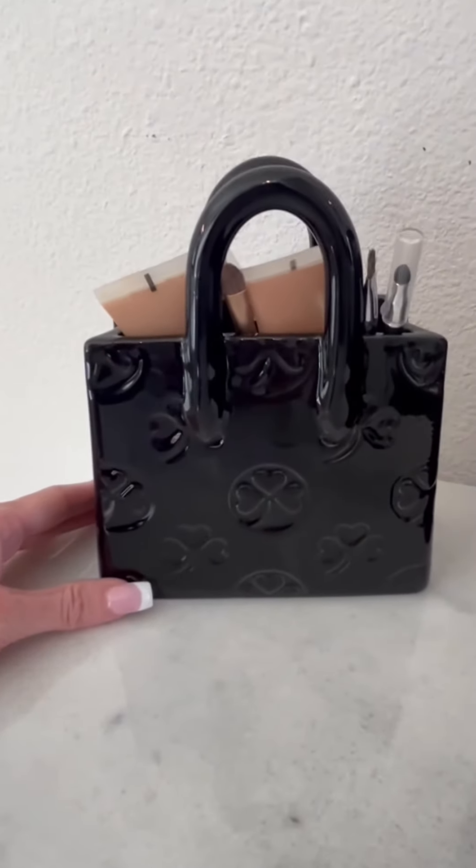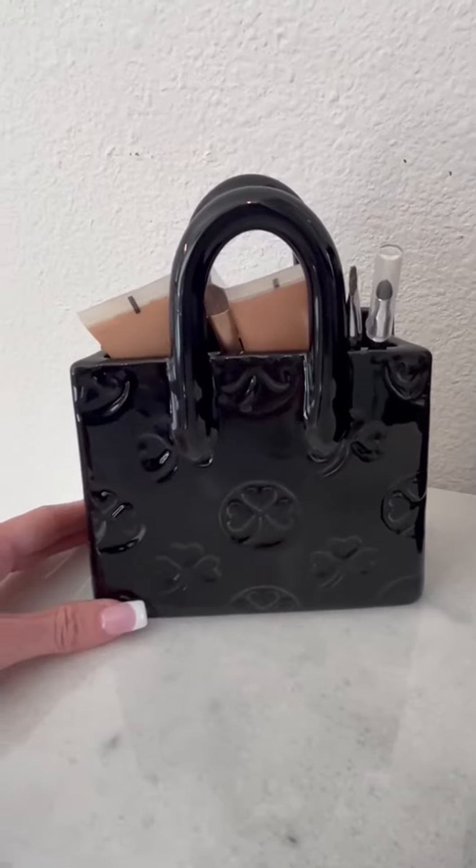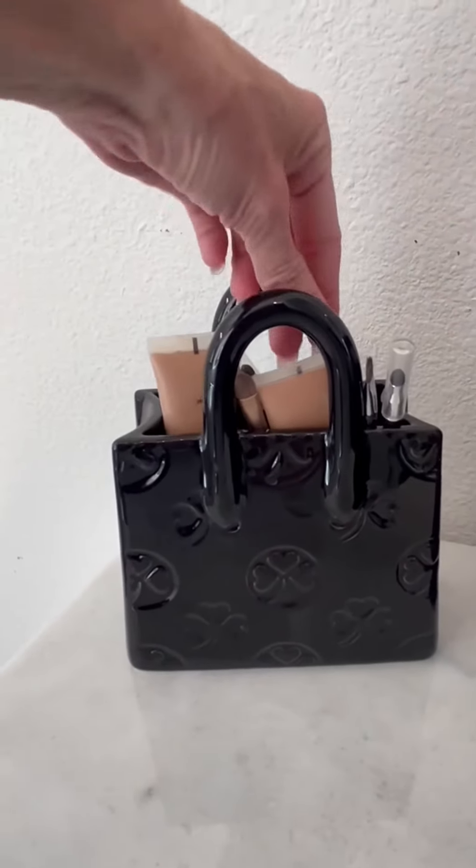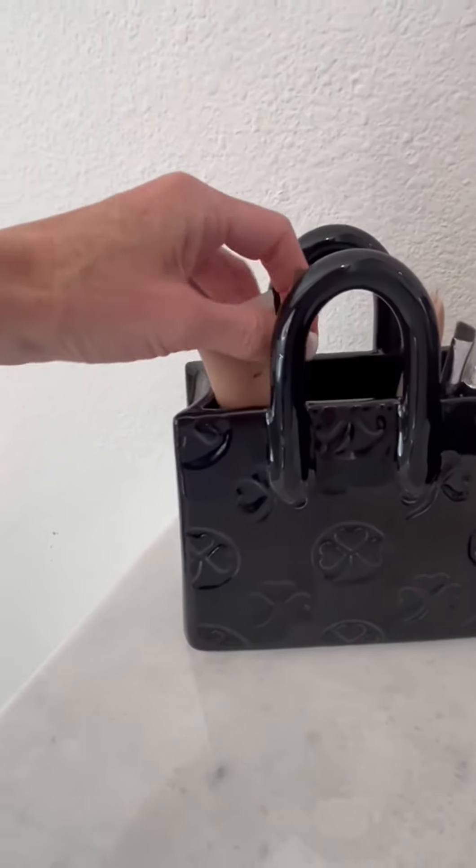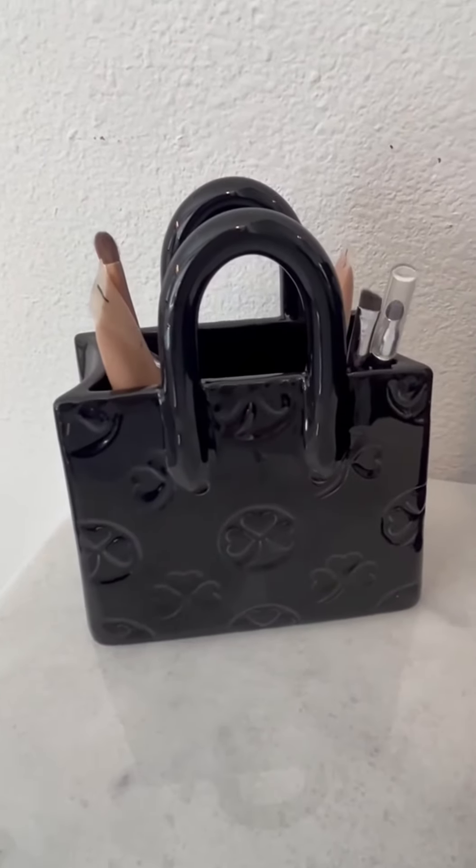It has a sleek black shiny finish to it and a cute purse style — a real modern look. It would make a great gift for anyone for the holidays, Mother's Day, a birthday, or whatnot. There are so many different ways you can use this purse.